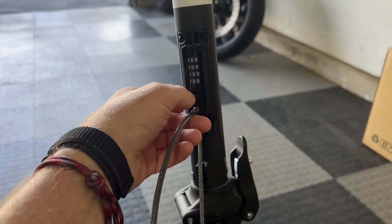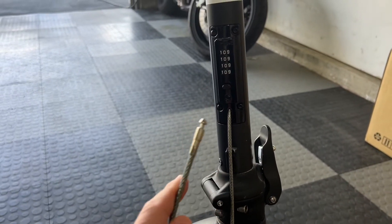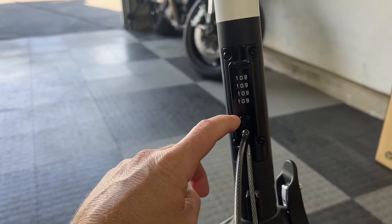Now if you put the cord in there you'll see it snaps in, and if you hit the button it releases. That's with zero zero zero zero, the factory code. Now with the cord in there you can see I have all zeros here.